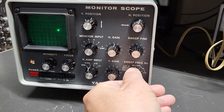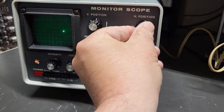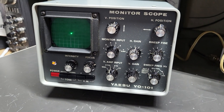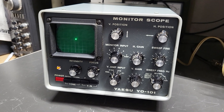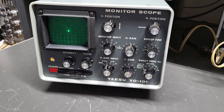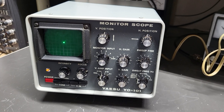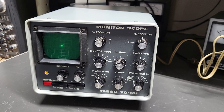And here's your different sweep, and all the way down to the dot which you can center. So as you can see it is working. I do not have a transceiver at this time to connect to this, and I don't have the manual, so I really don't know how to use this properly — I've never used a monitor scope.